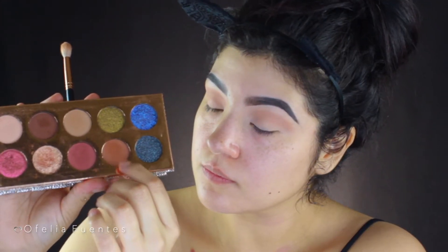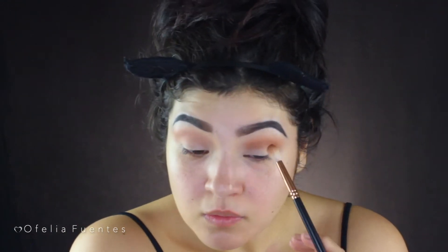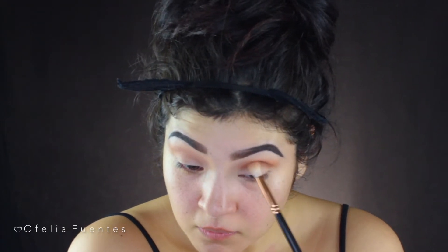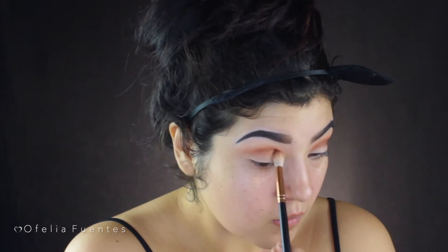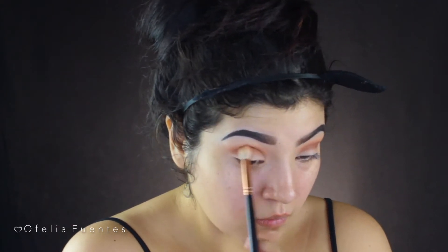For my next shade I'm going to be using Churro, and that's going to go all along the crease line bringing it a bit lower on my eyelids. I don't want to go too high above my crease because I want that transition shade to still peek through. I'll be doing this quite a few times because I really want to warm up that color.